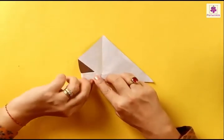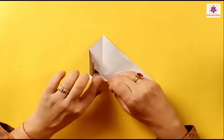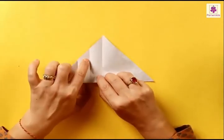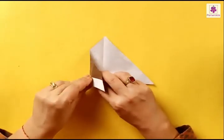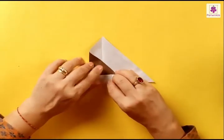And then one more fold from left to the center line — press the fold. When you unfold you have a few lines here. We are going to use the line next to the center line. Make a fold at this line, and fold the left corner to the right.